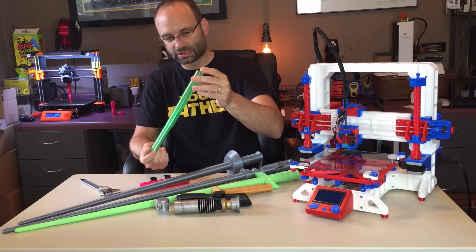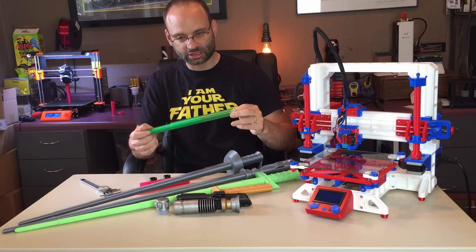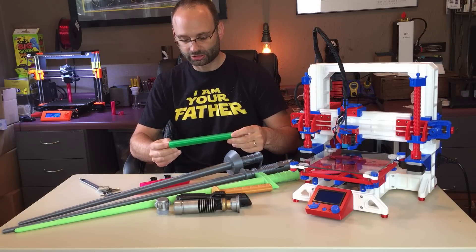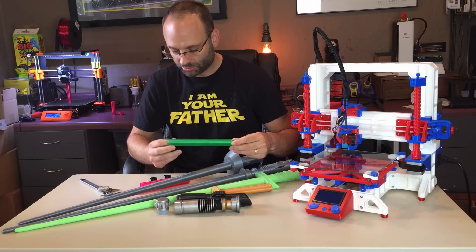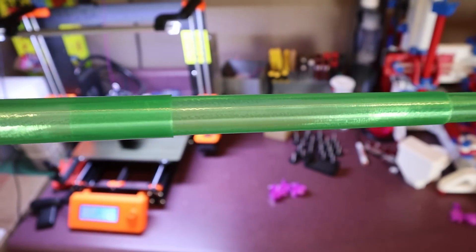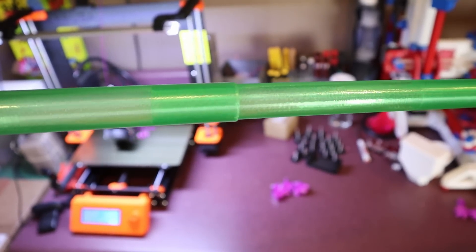With this one I used a 0.8 nozzle, but you can also print it with a 0.4 nozzle — you just need to make sure that your line width is set to 0.8. Printing with a 0.8 nozzle is nice because you can actually more than double your layer height.